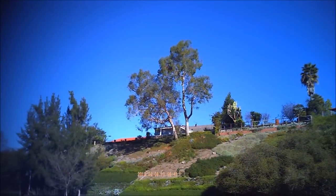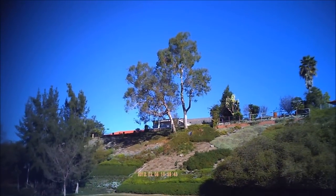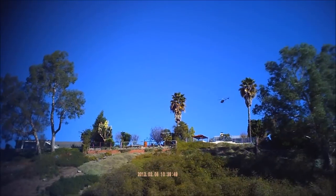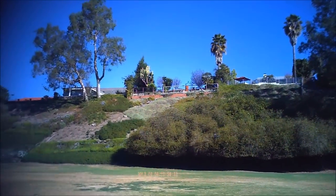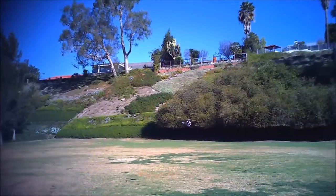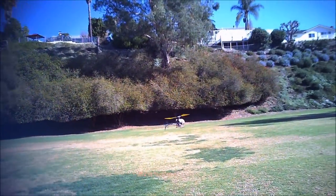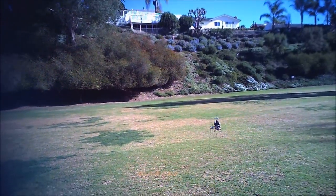Nice and flat on the gyros. I think that's enough, we'll do a proper maiden a little later. Actually, I'm going to increase that agility a little more — I know I can get more out of it than that.